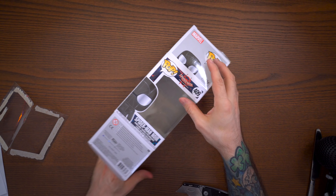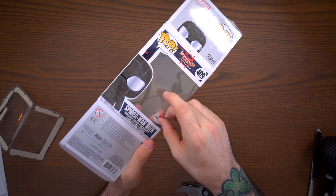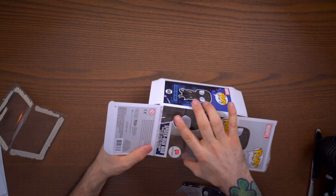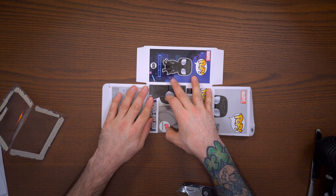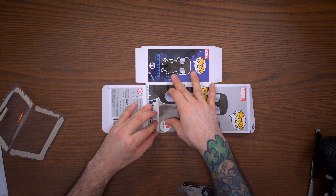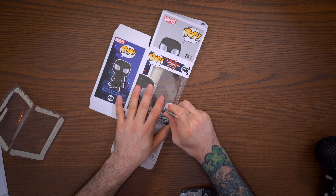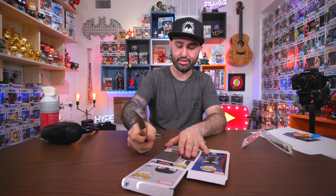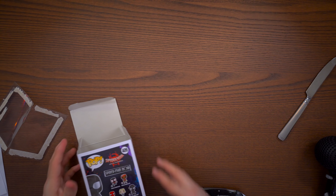We got the window sticker off - it's pretty clean. Now take the box with the new window and just apply the sticker, making sure you line it up nice and straight. Flatten the box out and work around those edges. Depending on how carefully you peeled the sticker, you can flatten out those sides. You can even use the edge of a butter knife to smooth it out around the edges - just don't press too hard or you'll dent the plastic we just replaced.